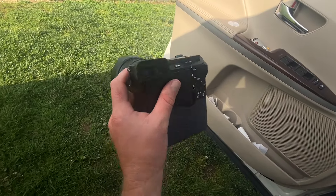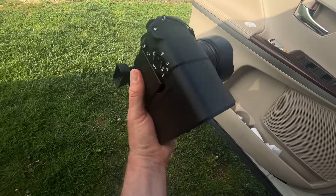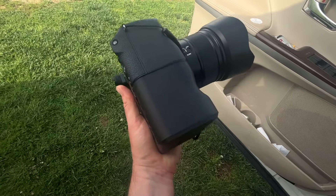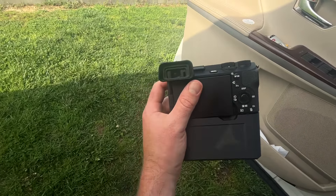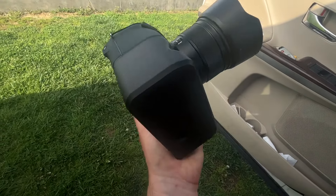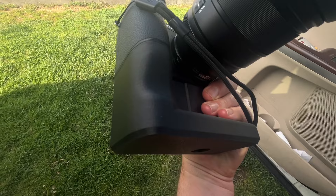You can look like you have a full frame camera when you don't. You can look like a professional when you're really just a YouTube scrub shooting on a crop sensor camera — like, wow, this guy's got a big camera, he must be a professional. But no, this is just some really cheap plastic that feels awful on your hands.